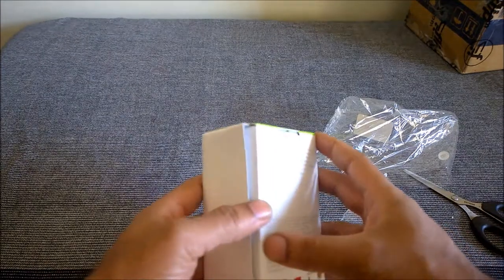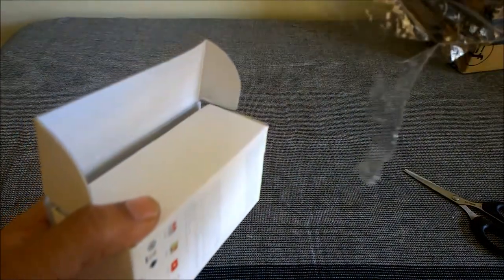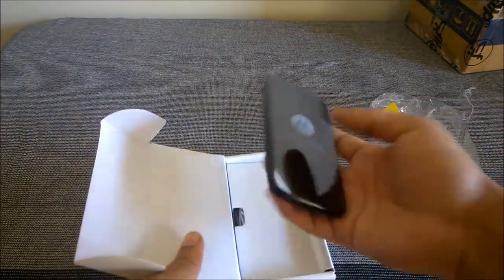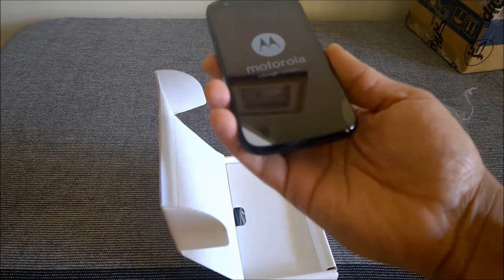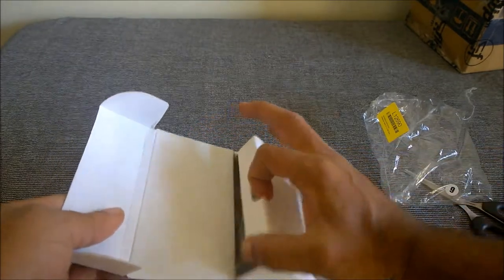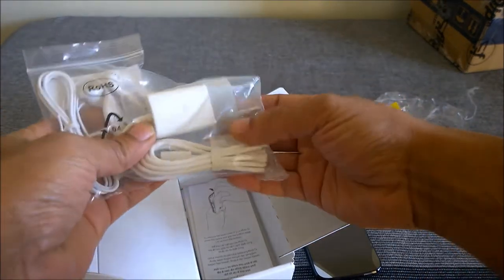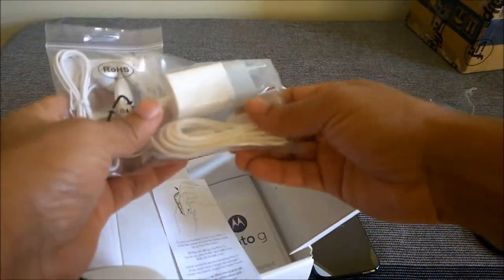Unboxing the Moto G 16 GB version — it's a black color. I can find there is no seal here, so the only seal is this loosely packed cover. Inside the box we have the Moto G and a sticker which says 'Motorola, a Google company' — though I think it's no more a Google company, it's now a Lenovo company. Inside the box it's got headphones, a wall mounting charger, and some information pamphlets.